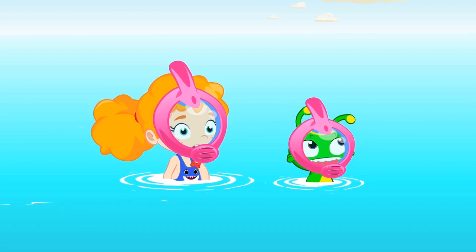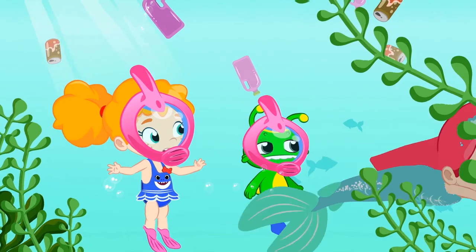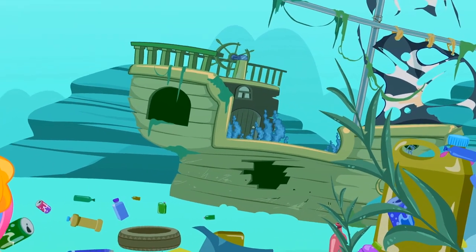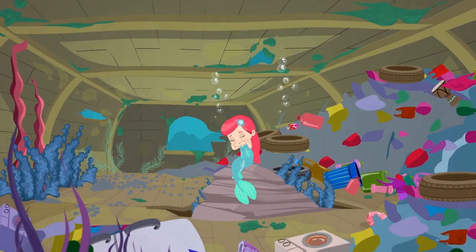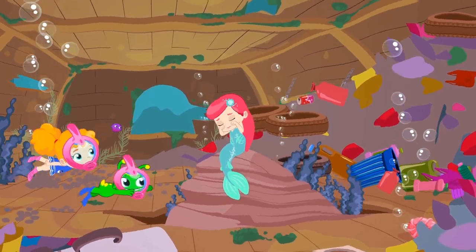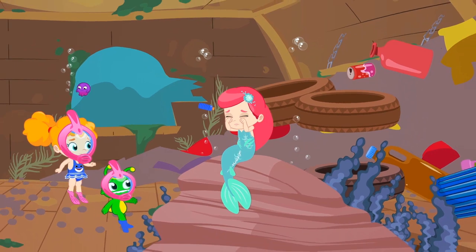What was that, kids? To find out, we better follow it. I can't believe it. It's a mermaid! Let's follow her, kids. She's gone in there. There she is. Poor thing. She's crying. Children, let's try to cheer her up. The mermaid is sad because her house, the bottom of the sea, is in serious danger because of the plastic.